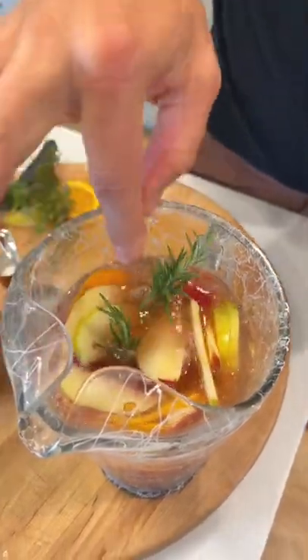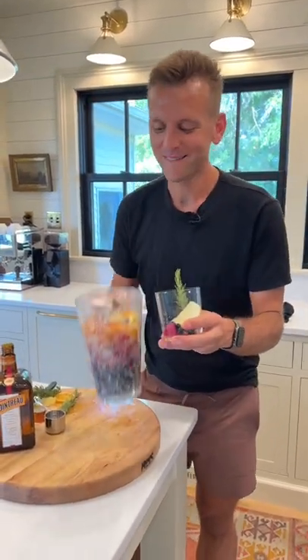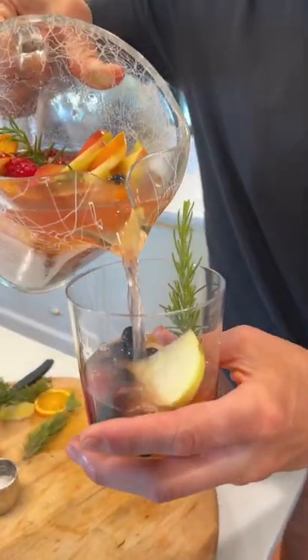Add a sprig or 2 of rosemary — it adds flavor, but it just looks good. Serve with some fruit and a rosemary sprig. And this is your summer sangria. I think you're gonna be making this more than just once this summer.